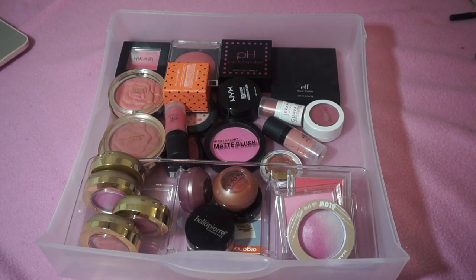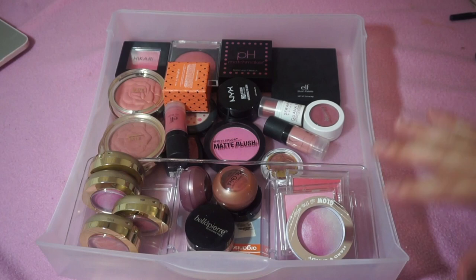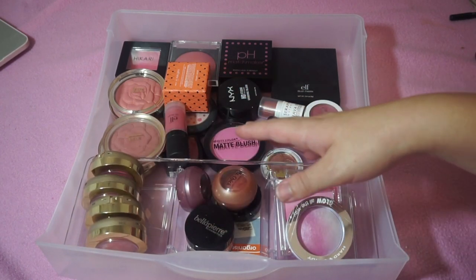I'm doing blushes now. These are my drugstore blushes, and I have a drawer for higher-end blushes. I'm also going to do face palettes after that, which will include blushes, bronzers, and highlights. I'm going to try to do blushes and bronzers in this video as well. I'm sorry if you can hear some construction in the background. So let's just go ahead and get started.